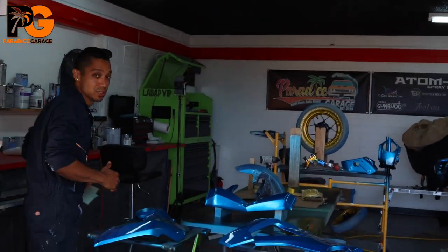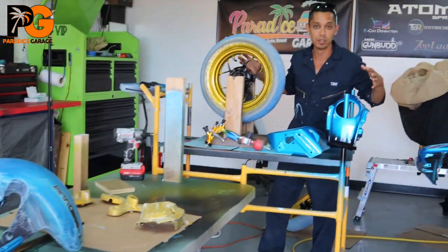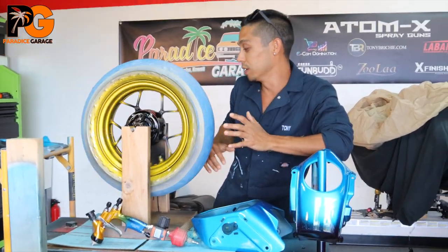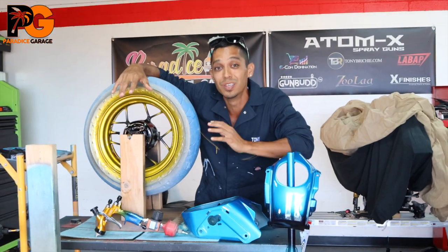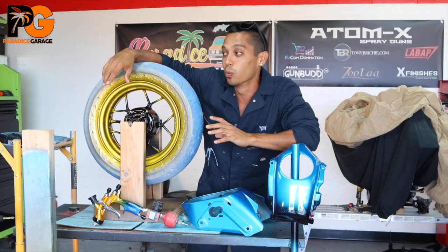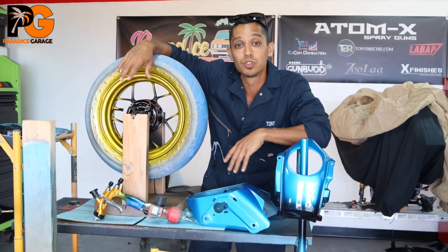Hey, Tony here from Paradise Garage. In this video I want to teach you about mixing primer. By applying the correct primers and sealers to auto body parts and projects you're going to be able to bang out really cool projects. We're going to get into mixing primers because some brands don't give you the mixing ratio, so we're going to solve that question for you in this video.